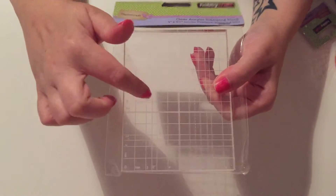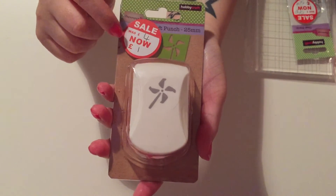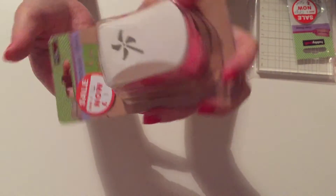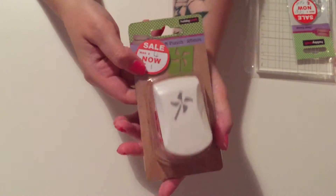The next thing I bought was also on sale — a craft punch that was four pounds reduced to a pound. It's a fairly big one and I couldn't leave it for that price. I just thought it was super cute.